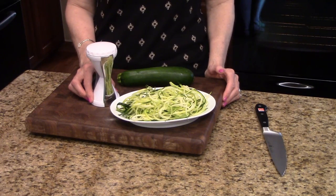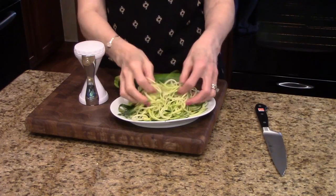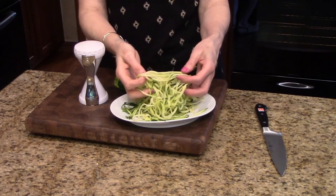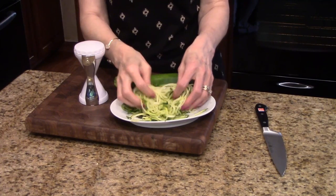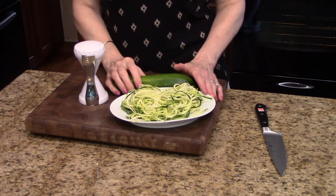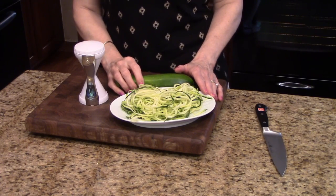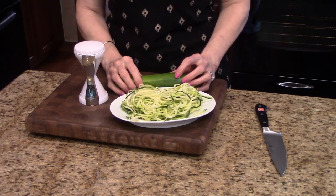Now I want to demonstrate how this works. As you can see, I've already made some of these nice strands — this would be great to just serve with some marinara or spaghetti sauce over top. Another thing you could do is put a little olive oil in a sauté pan with some garlic, add this with salt and pepper, and sauté it for a nice side dish.